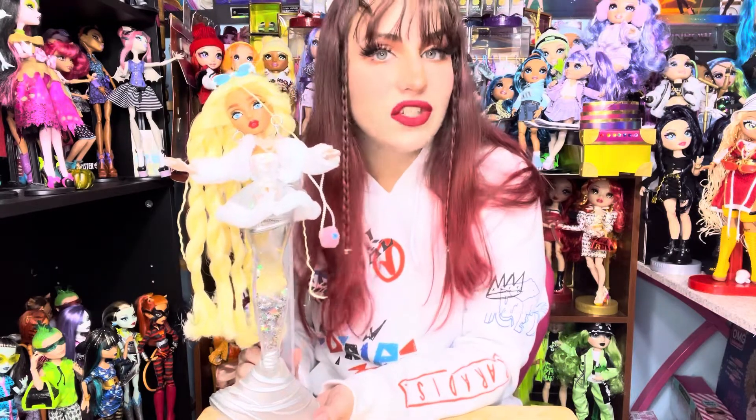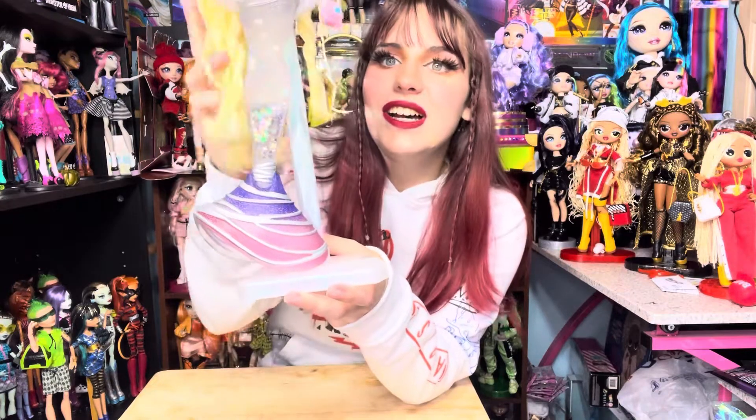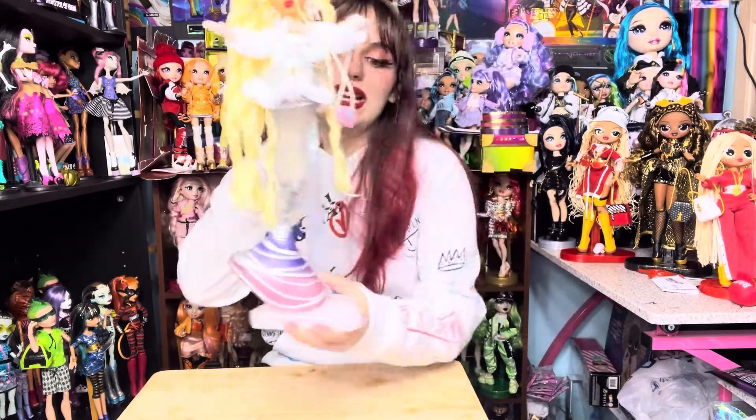The Mermaze dolls color change in cold water, but as a collector I don't like water near my dolls, so I put her in the freezer instead. After a few minutes, she color changed — we've got a purple-into-pink ombre at the bottom of her tail. I love the freezer method; it's mess-free, really neat, and I think the color lasts longer. It makes sense since she's a winter doll!